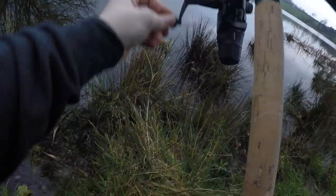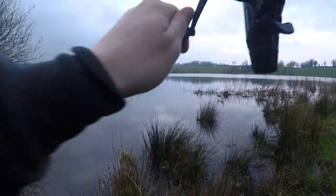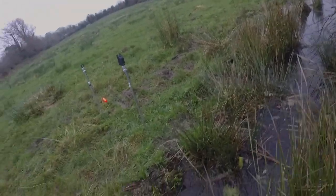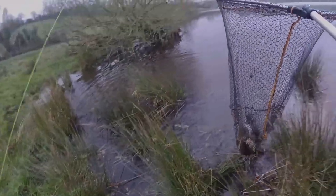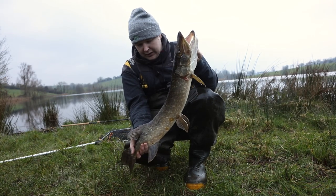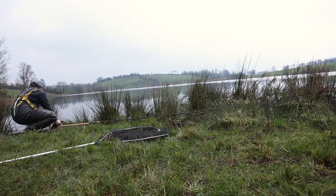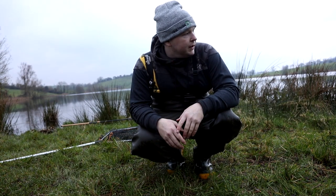There we go — not very big, but still another decent fish. Looks like a jack. She's not a 20 pounder, but she's definitely worth coming out for. Put it back. Put it back out and see if we can get another one — they all seem to be fairly small here, but we'll keep going anyway.